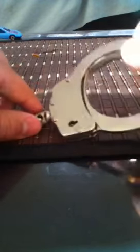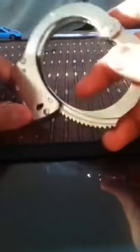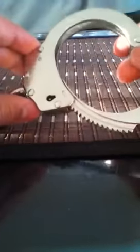Hey guys, it's Mr. CNReal here. This is just a video on these chain link handcuffs — I don't remember the company name, I think it might be Anyurist. I got these a while ago. These are police handcuffs, and you can also use them for security. Police officers use these kinds of handcuffs all the time.